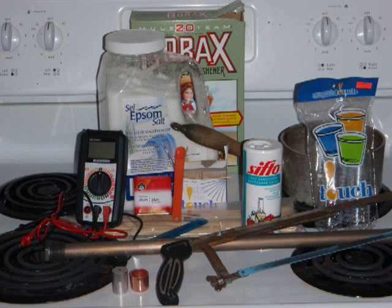These are the materials required to build the basic magnesium copper pipe cell.